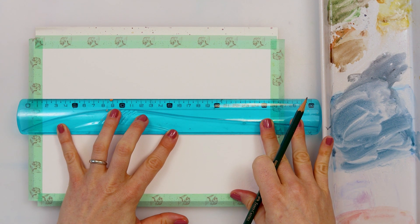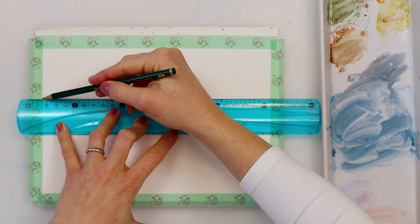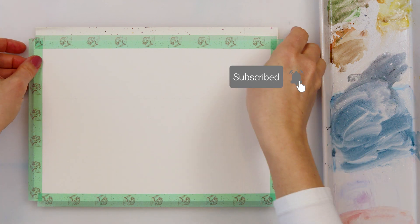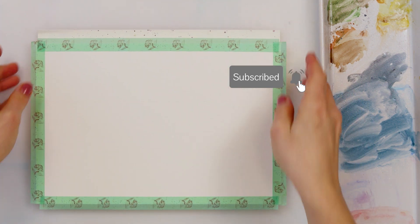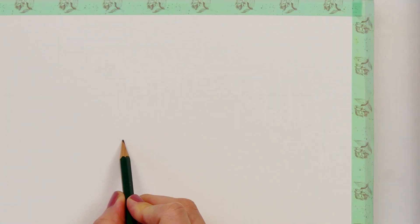As you can see I'm dividing my paper into three parts and making two horizontal lines. One is on the upper third and the other one is on the lower third. One will be my horizon line skyline and the other one will be my guide to where my grass is going to be.